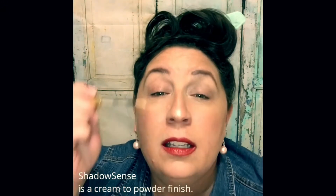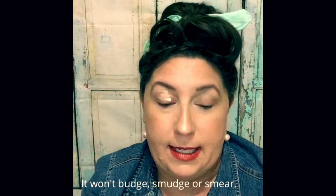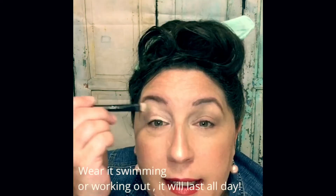I've already done my eyebrows with Shadow Sense, so this is gonna be my base coat. I'm gonna put it on one eye at a time because once it starts to set it doesn't budge.